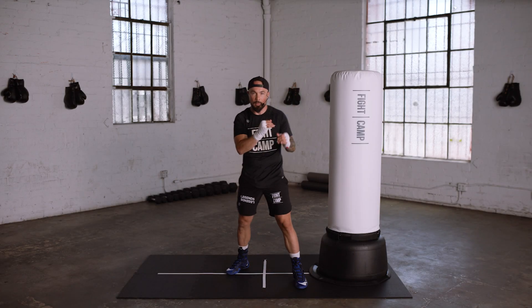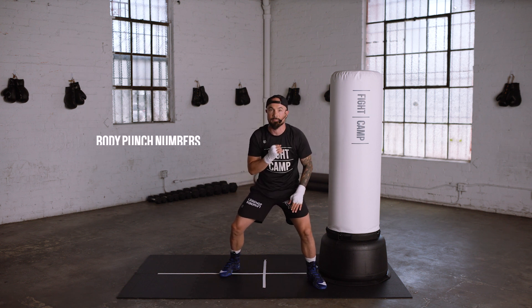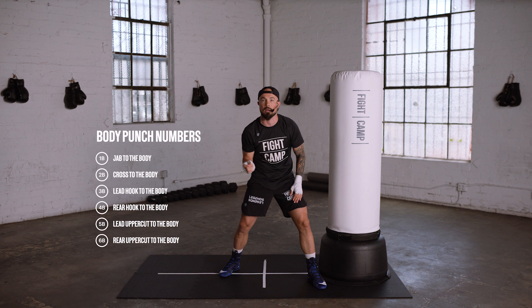Alright, now let's start changing levels on them. We hit them in the head, now let's practice dropping down and hitting them in the body. The same number system applies, but you'll see a B next to the number.